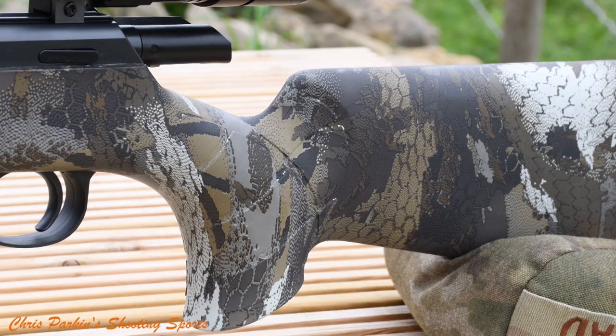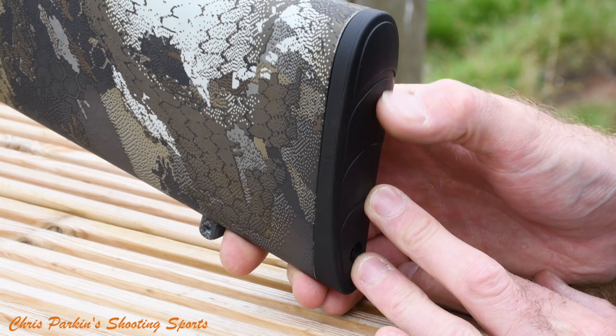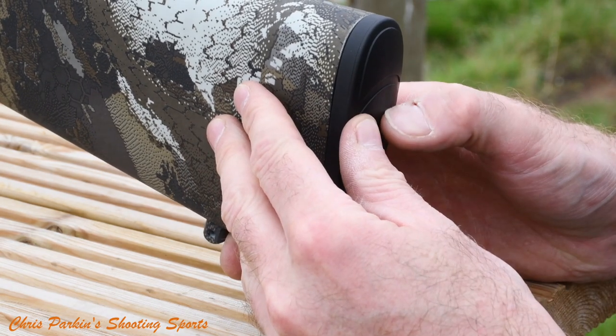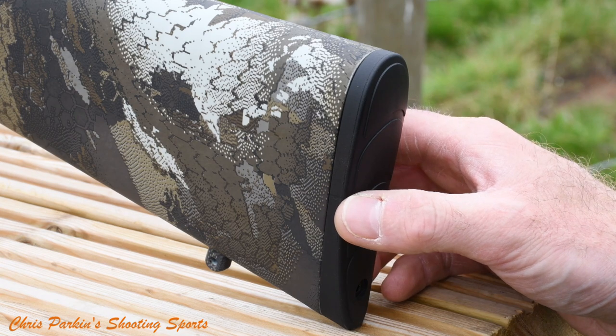The stock features a soft touch finish and it's dipped to give you this carbon-like reptilian effect around it. Here you can see the butt pad — it's a solid, very slightly soft touch polymer unit. The length of pull is 14 inches or 355mm.